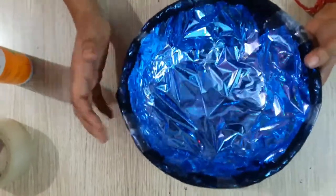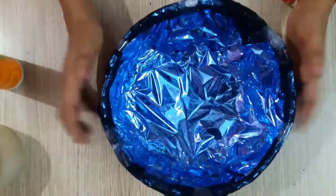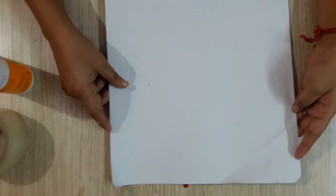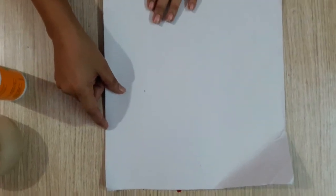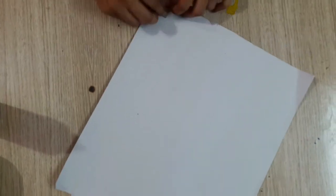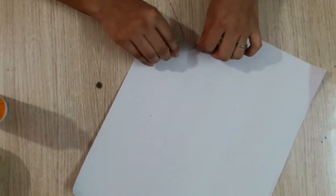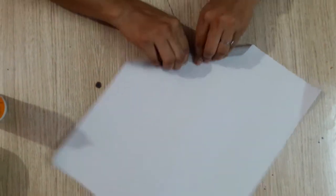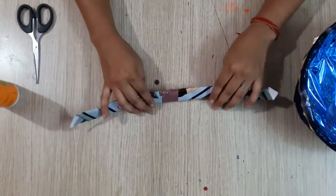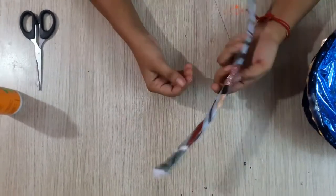Now we have covered this paper and we will work on it. We have to fold this and fold it on the top of the trim, folding it all together and then fold it on the bottom and on top.